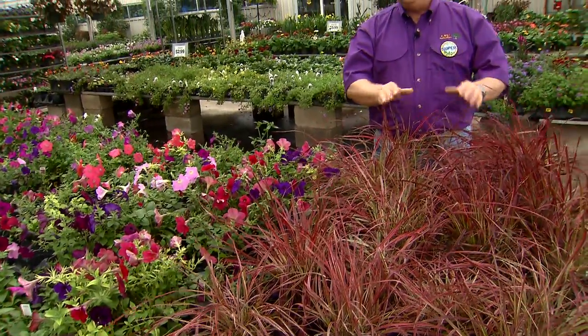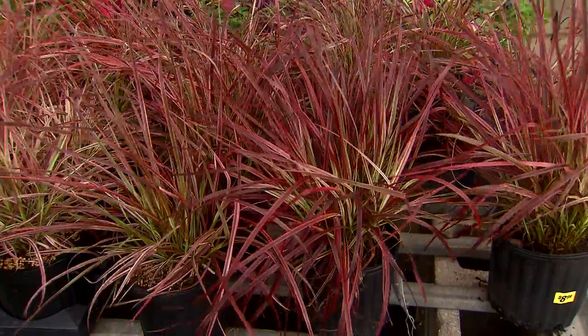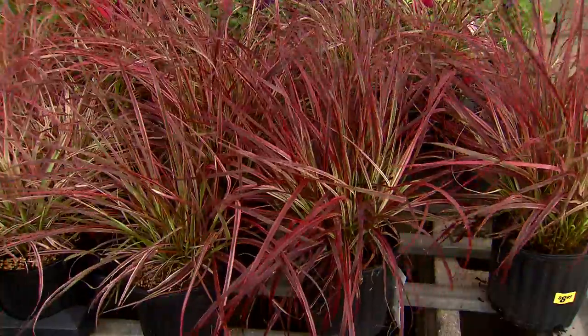Today I have a wonderful new ornamental grass to show you. This is called Fireworks Purple Fountain Grass, or Fireworks Fountain Grass, and it's simply spectacular in the landscape.